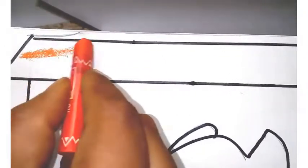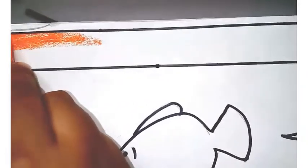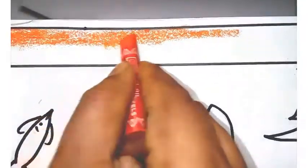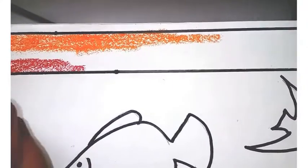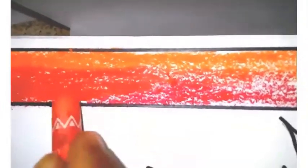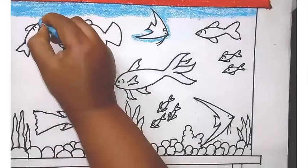For coloring I am using orange and red for the cover. Be patient while you are coloring the aquarium. Don't leave any spaces while coloring and please color in one direction. After giving red I am merging the two colors with orange — again giving dark orange and red.